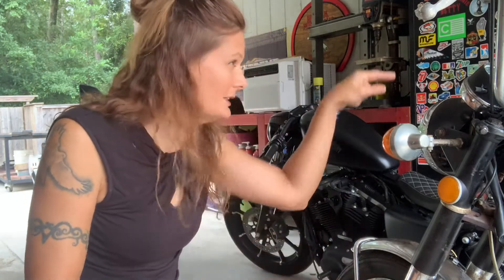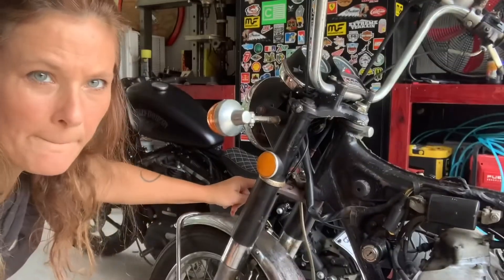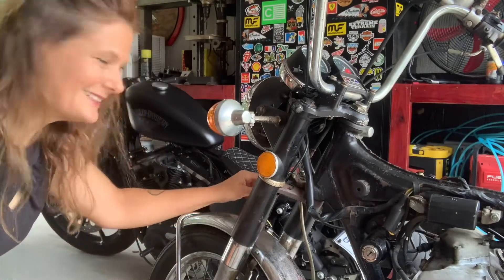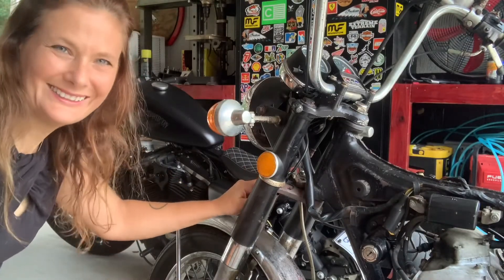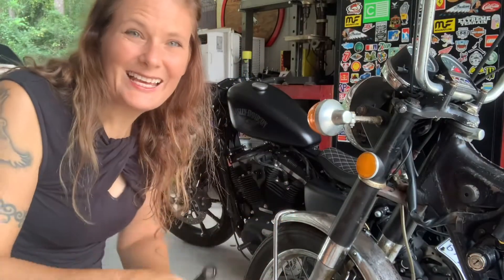I know the old one's working, and I will replace it, but I'm not too concerned about that one right now. I just want to know if the brake calipers work. We already know the brake fluid is running from the master cylinder down to this point here — there's a banjo bolt right here — and we'll go ahead and hook up this hose plus this line and see if those calipers are working.